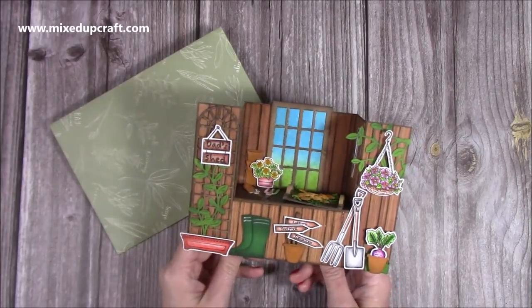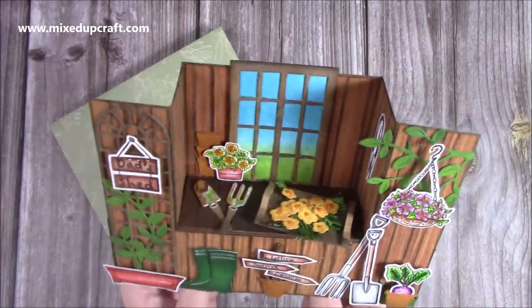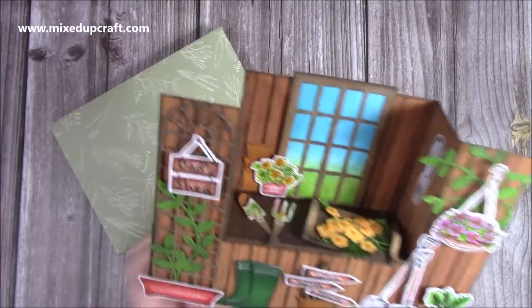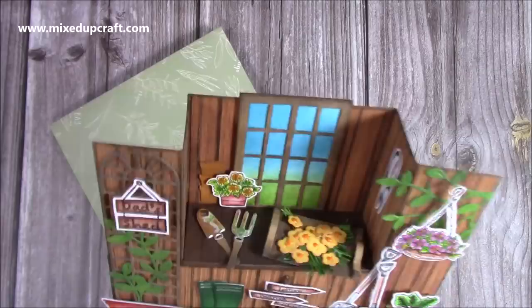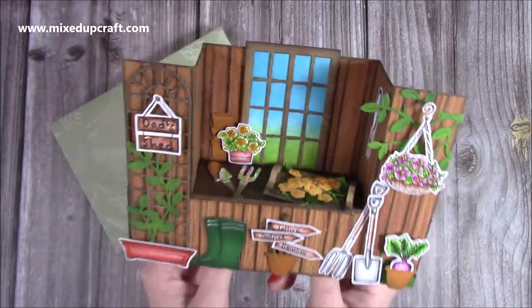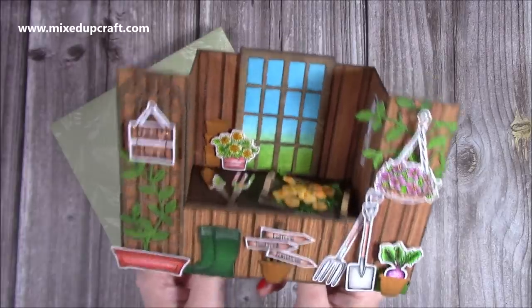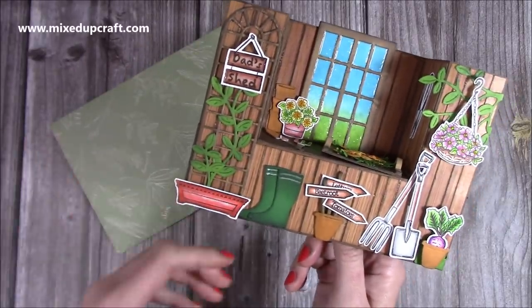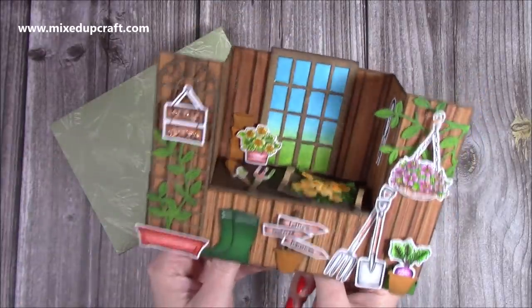Hi everybody, it's Sam at Mixed Up Craft. Thank you for watching my tutorial today. I'm going to be showing you how I've made this rather adorable bench fold card. I've fallen in love with this and this is actually a card for my dad's birthday. I got the inspiration from Ink Responsibly and also from Jambi on YouTube, and this has been a very highly requested card style — loads of you have emailed and sent messages. So I hope you like my version. Let me show you how I made it.